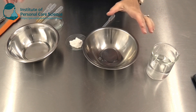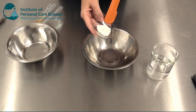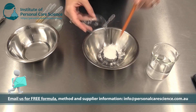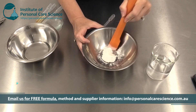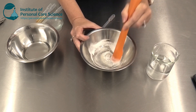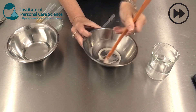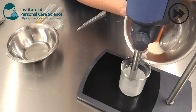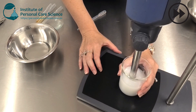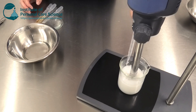We're not using any heat in this formula which makes it very quick and simple to prepare. First of all I'm just going to add my gelling agent into my glycerin, make a slurry and then I'm going to add it to water. Now this is a cellulose mixture. So I'm also going to be high shearing it to get a really good gel formation fast. Then I'm just going to add preservatives into this gelled water phase.